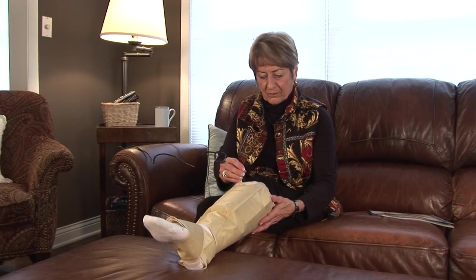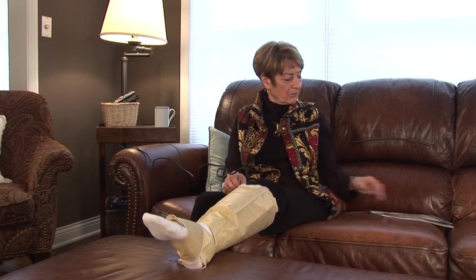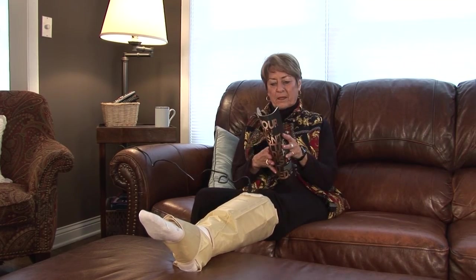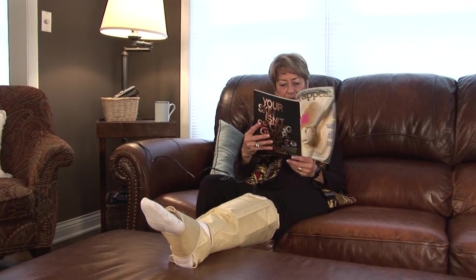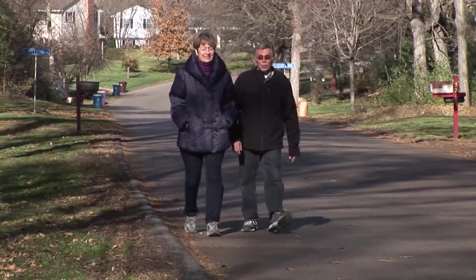ActiTouch provides two important therapies in one device. It applies intermittent pneumatic compression to be used for an hour or two during the day when you are sitting or lying down, and also has the added benefit of portable sustained compression when you are up and about.